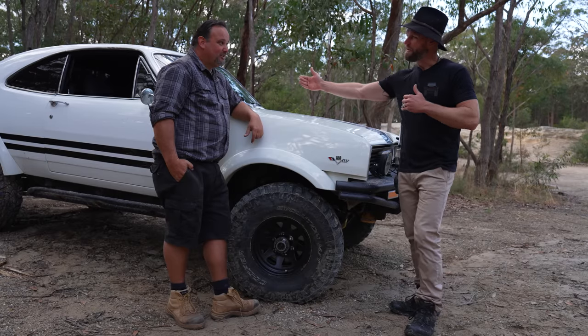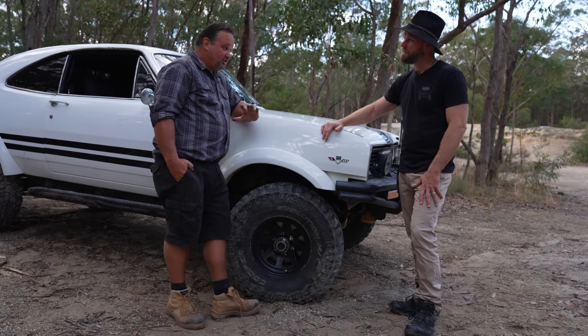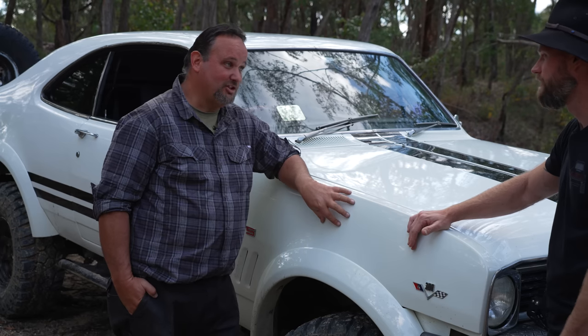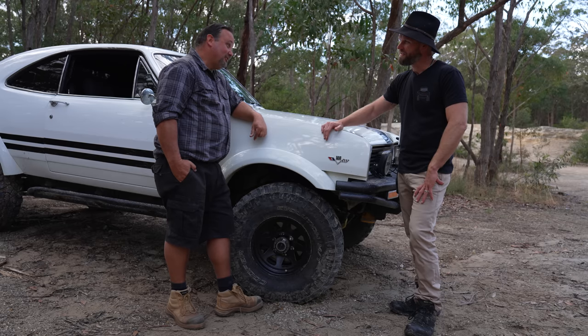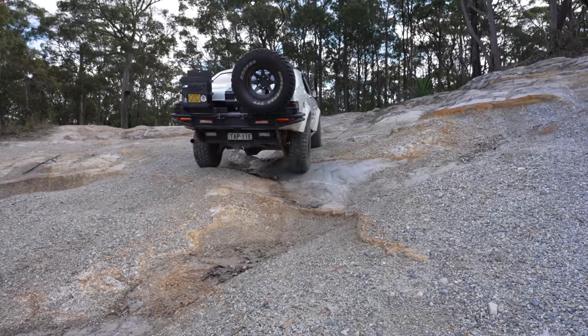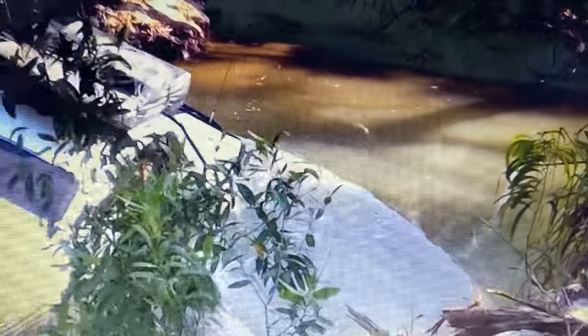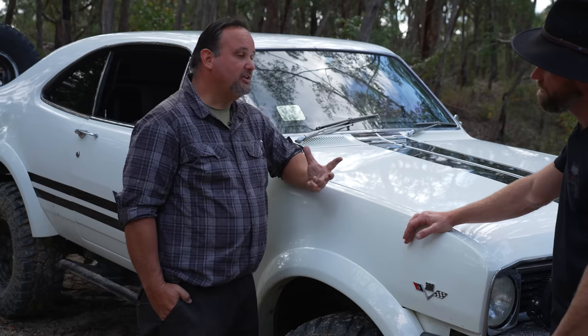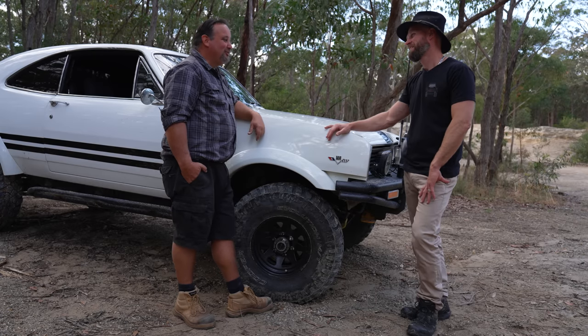Did the chassis have to be extended or shortened to fit the body? The chassis is standard — the shell could be taken off and a wagon shell put straight back on. Everything that had to be modified came from the shell. The shell suits the chassis mounts. Everyone knows about the GQ wobbles, so we had to fix that one on the front end. But other than that, it flexes and works well — it's built for what I need it to do. Think of driving a Nissan Patrol GQ — everything is basically like that, except your centre of gravity is a lot lower. Centre of gravity is unreal.